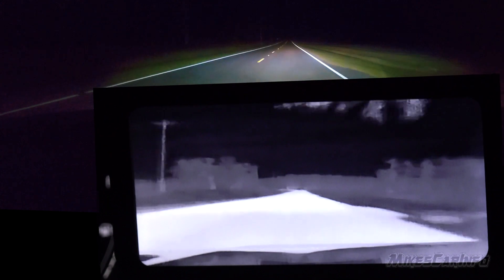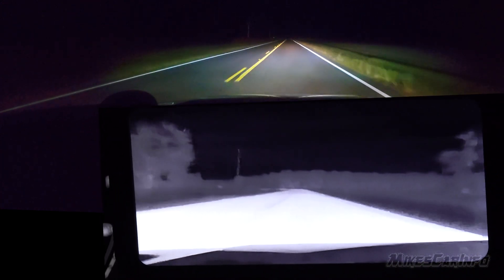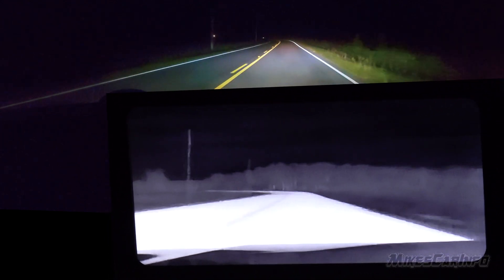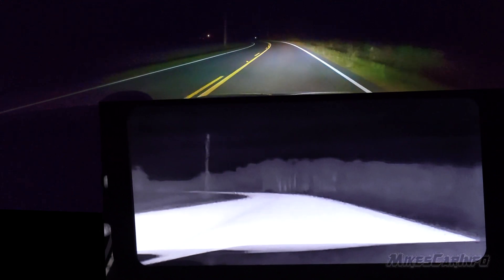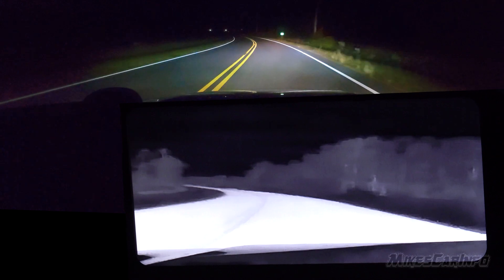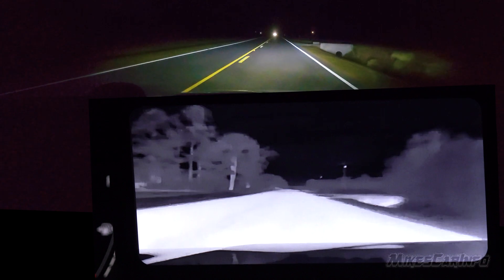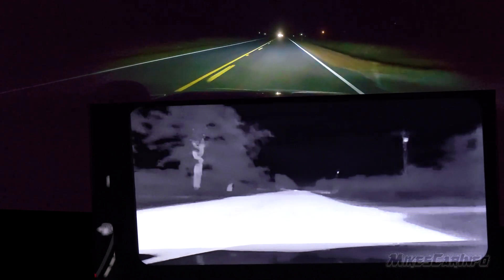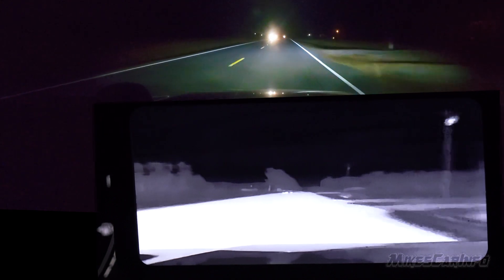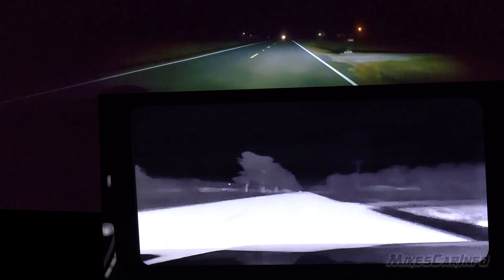Pedestrians and animals are the ones that really need to be focused on. Sometimes you can see a deer's eyes but usually not. Being able to see heat signatures in fields or on the side of the road is really valuable. There are also people who walk in the middle of the road at night wearing black with no reflectors — you can't see them until the last second. This system would see them way far away and give you plenty of warning.